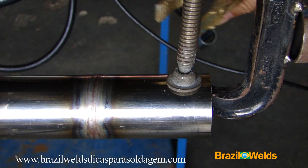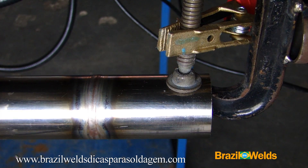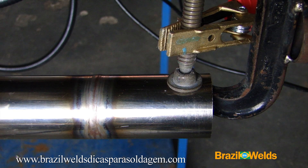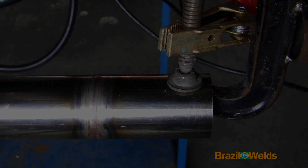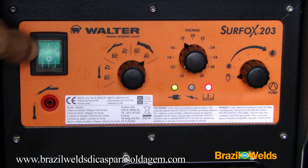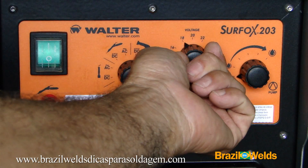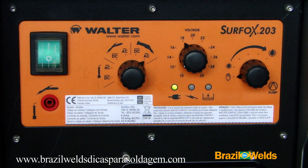Similar to a welding machine, this machine also has a torch and a ground cable and clamp. We place the ground clamp here. Now I connect the machine to the electrical grid. I select 18V for this case.